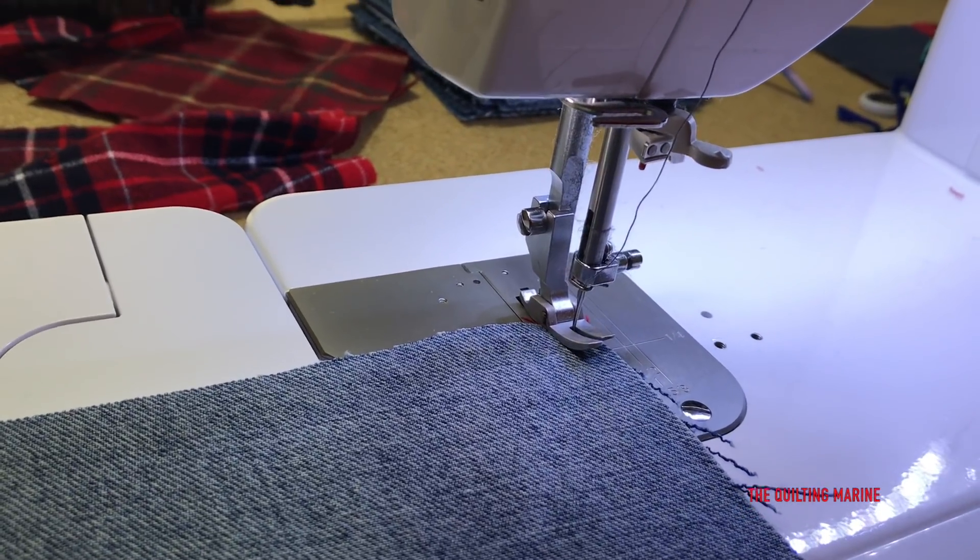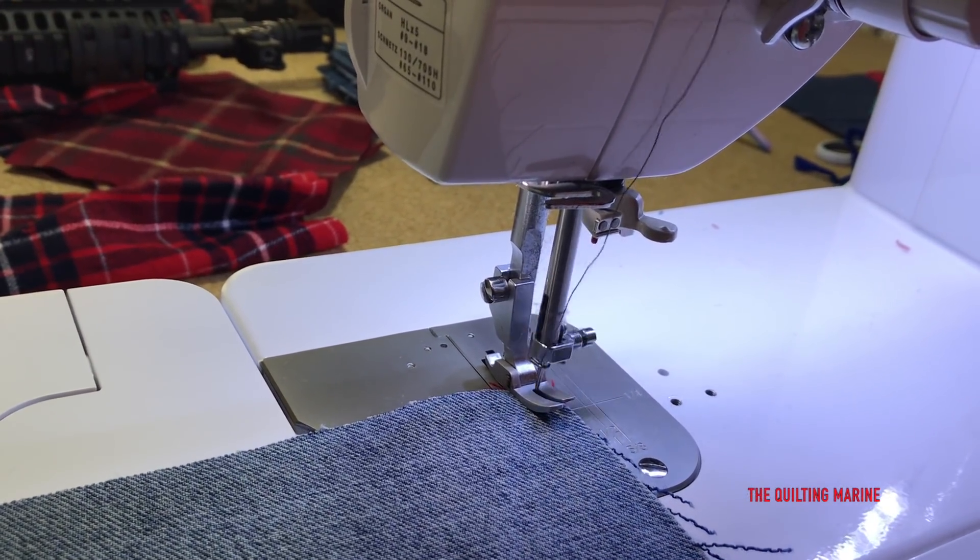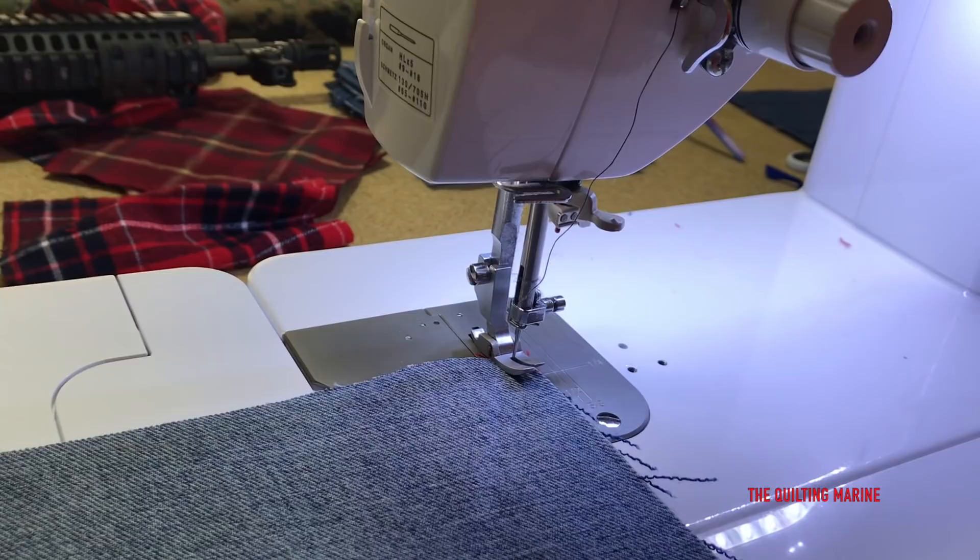Okay, we're going to put a stitch in - let's backstitch. Let's put our quarter inch seam on.